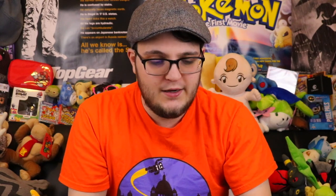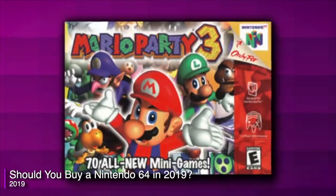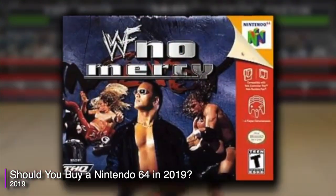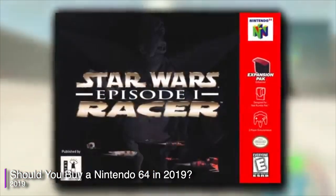Let's get right into it! I recently did a Nintendo 64 buying guide, and that was cool because I got to talk about my memories of the system and ultimately still recommended buying one nowadays because I just think it's a great console.